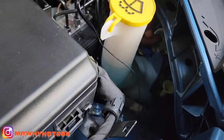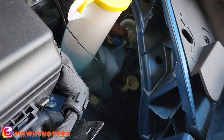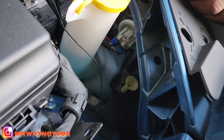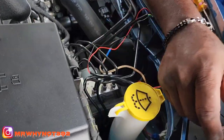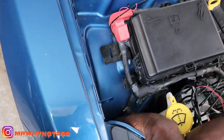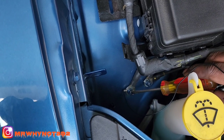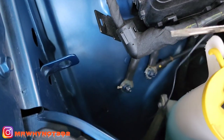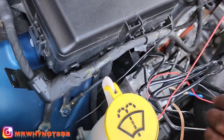You still have your ground wire. What I did was I grounded my ground wire on this bolt right here — I unhooked this bolt, put my ground wire on top of it, and closed it back up. So my ground wire is hooked up, my remote wire is hooked up, and my yellow and green wire is hooked up.